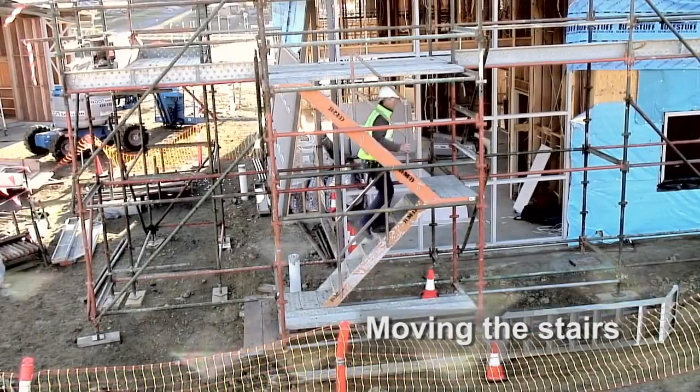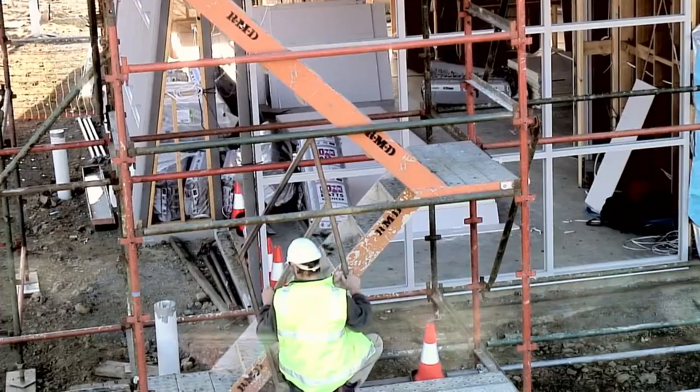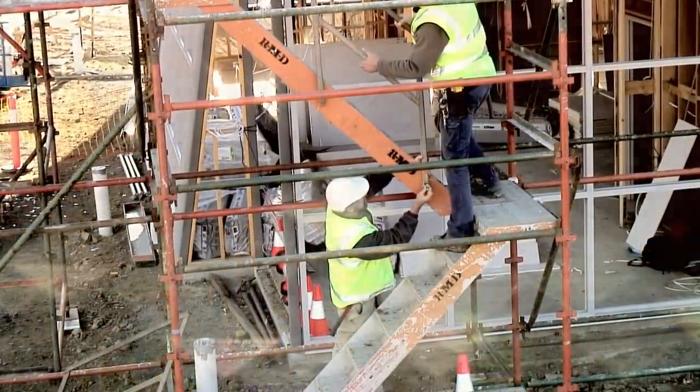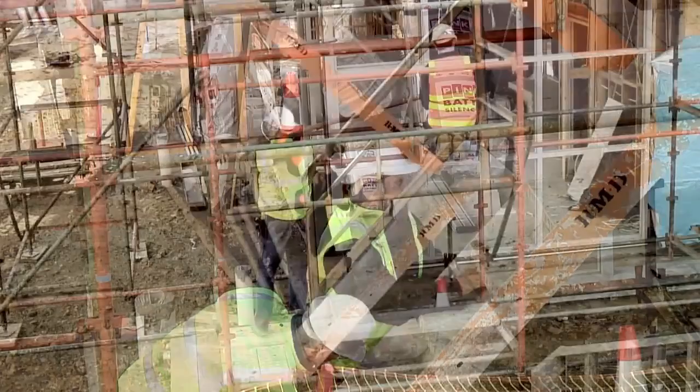The stairs have been installed. However, there is not enough head height. The stairs need to be repositioned. Now the problem has been solved.